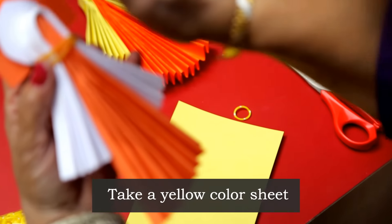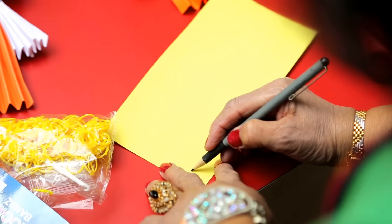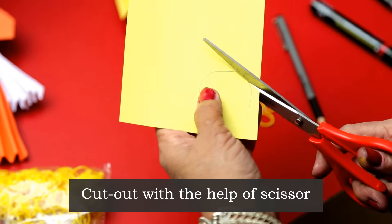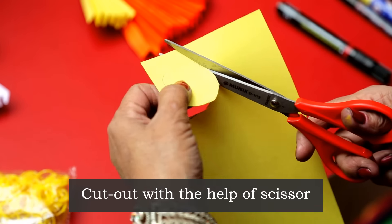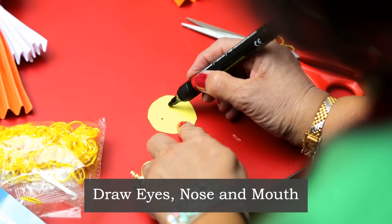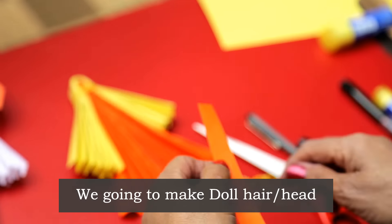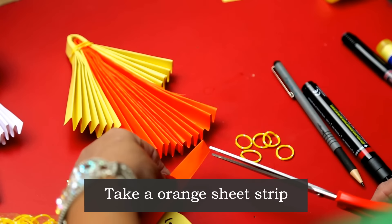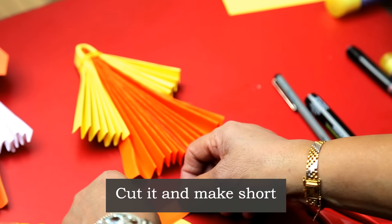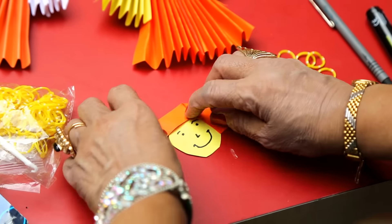Now make them like this, round. Make the face like this.